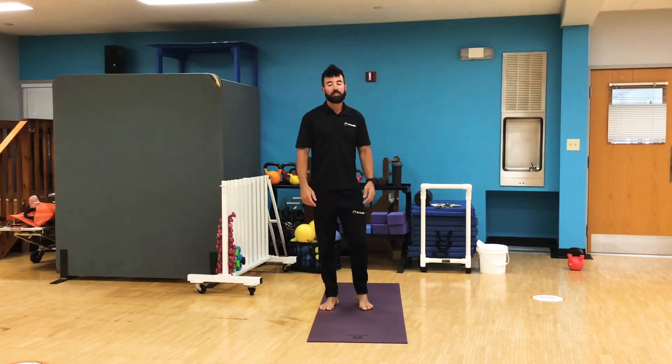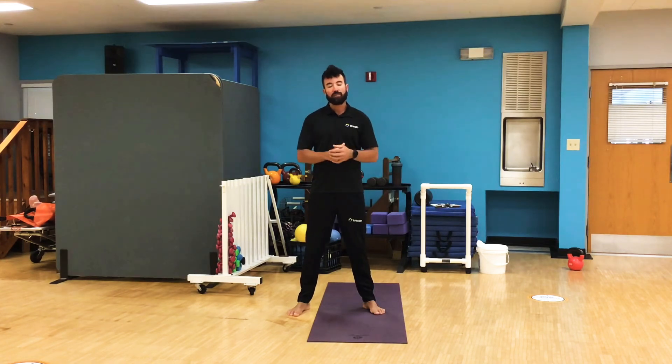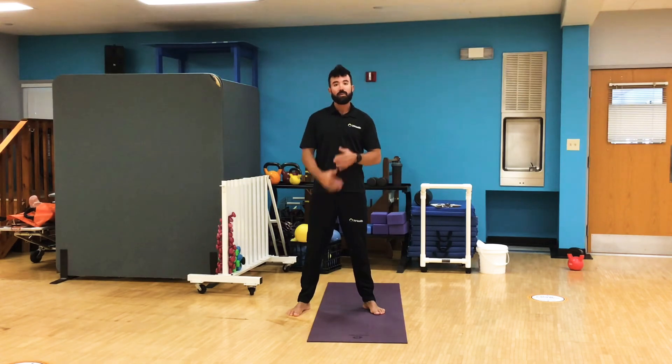Hey everybody, Chris Bozzelli from TriHealth here to take you through another Stretch and Recovery Friday. The last few weeks we've been utilizing different pieces of equipment, whether it's a chair or being solely on the floor. Today we're going to do a head-to-toe full body stretch starting on our feet and then working our way down to the mat. Are we ready? Let's go.